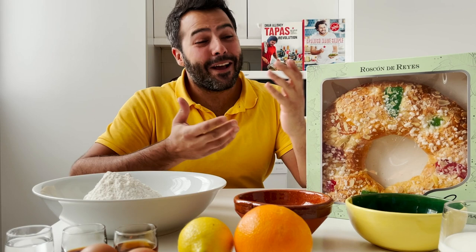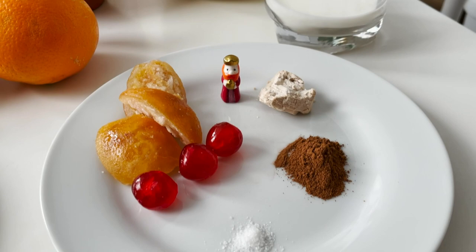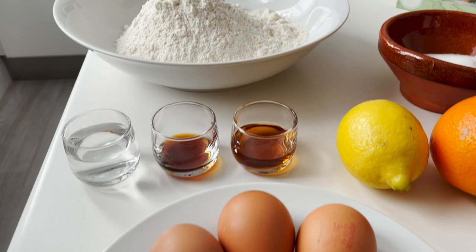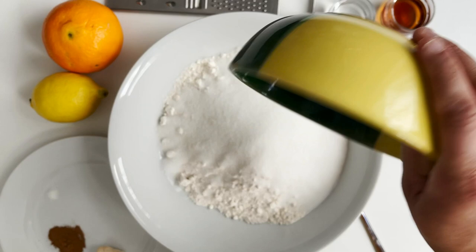That's the beginning of what later became a career in the hospitality and food industry. But without further ado, let me run you through the ingredients: we're going to need a pinch of salt, cinnamon powder, fresh yeast, confit fruit, the little figurine, the dry white bean, milk, sugar, orange zest, lemon zest, eggs, butter, rum, vanilla essence, orange blossom water, and strong white flour.